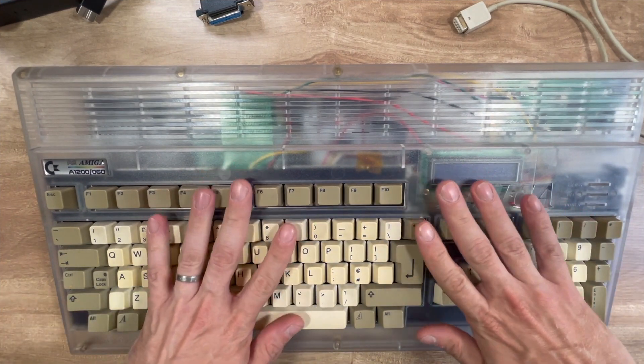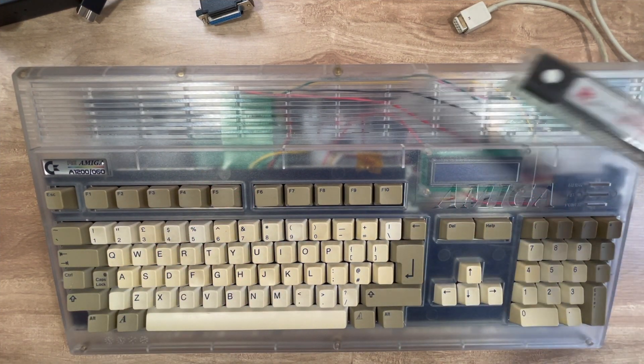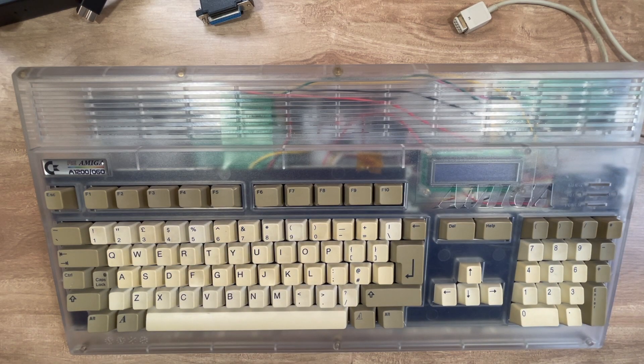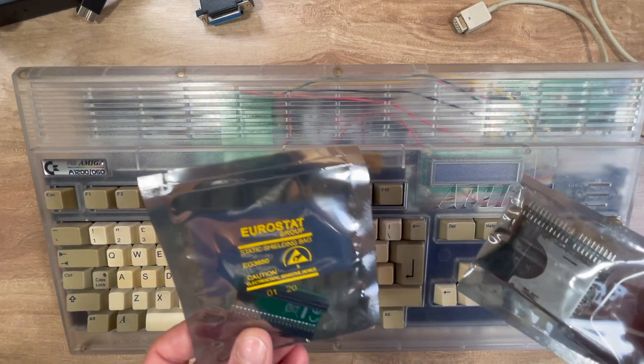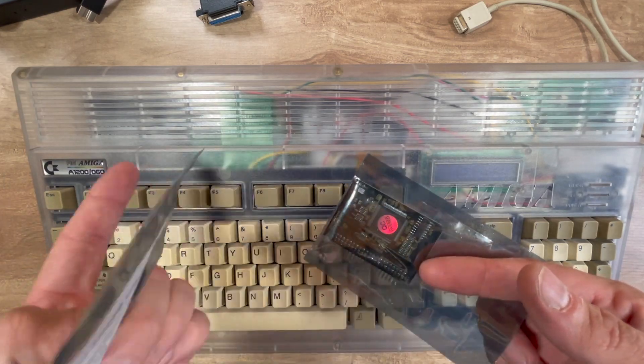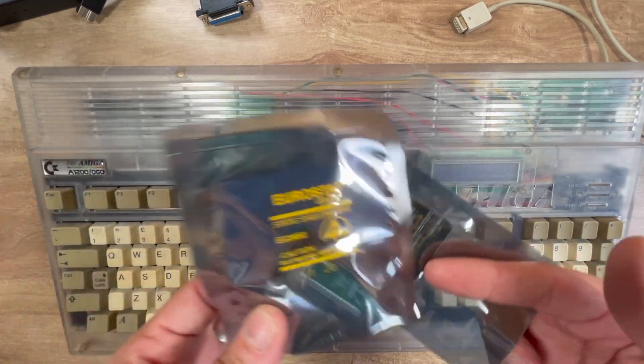Right, let's upgrade the ROMs in the clear TF1260 Reamiga, and obviously swap in a better hard drive because the previous one was playing up. Same type but that one's dicey, so we'll swap it out.